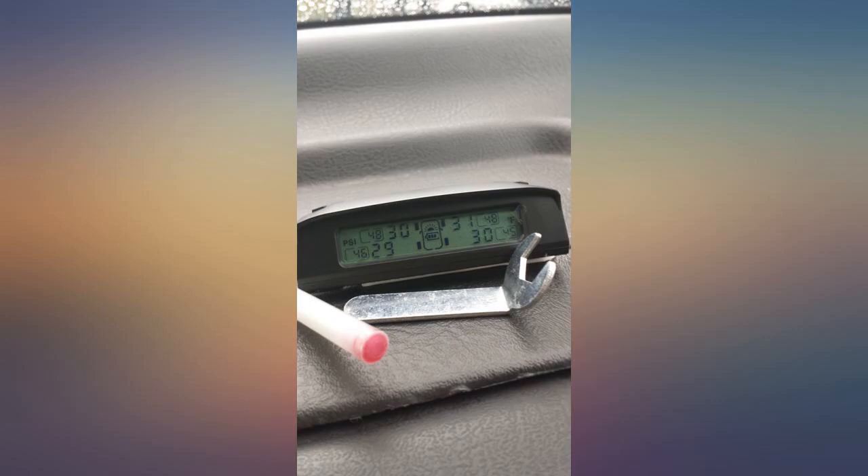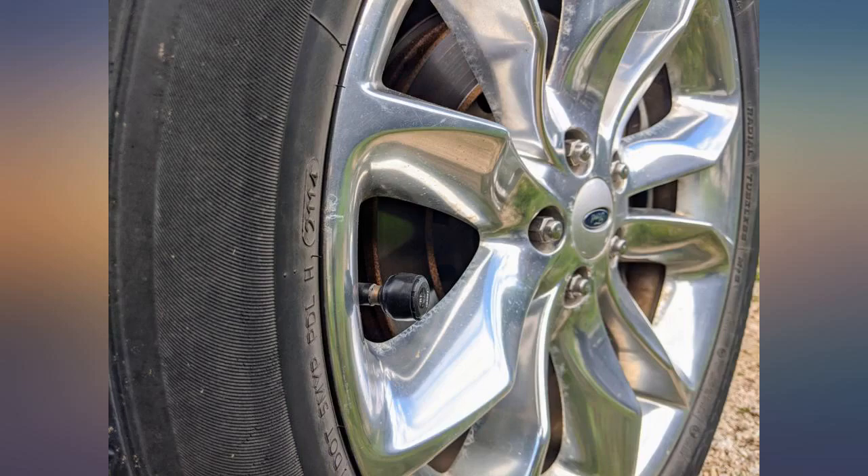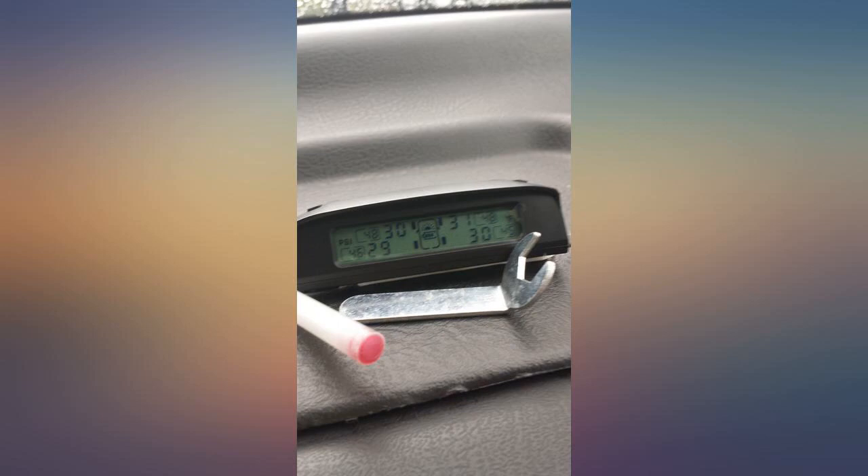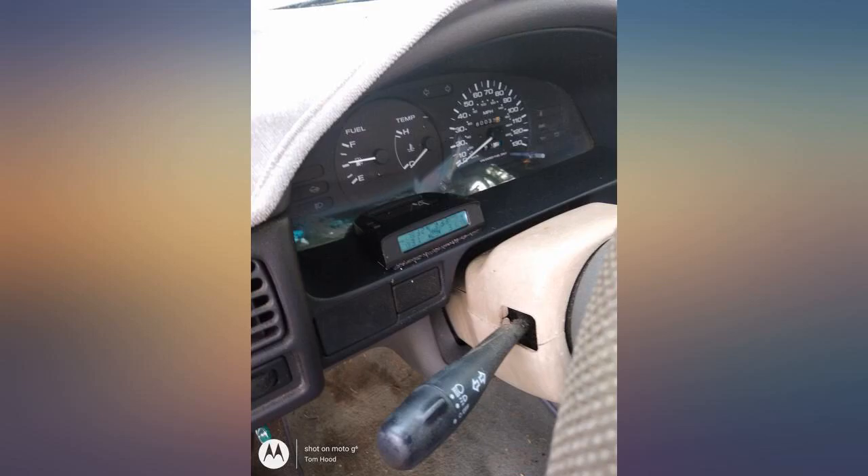I mounted 4 sensors on my 5th wheel trailer tires and get excellent reception on my truck dash-mounted monitor. The air pressure data is accurate and the various data display features were easy to set up. I highly recommend Dymut.